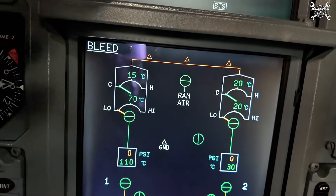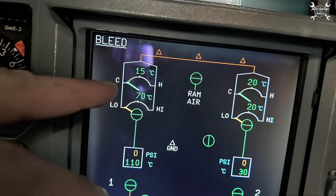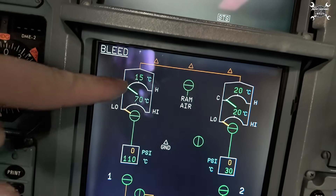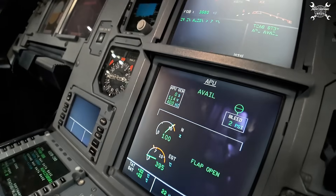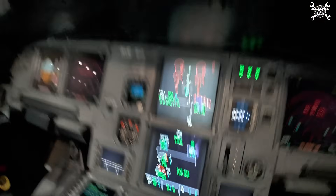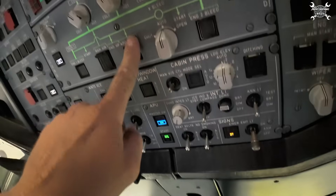As you can see, the valve is doing electrically well because we have a pointer — if the valve will not communicate we would get an X here instead of this pointer. So it's time to make a leak check. APU is on, so we can switch on APU bleed.